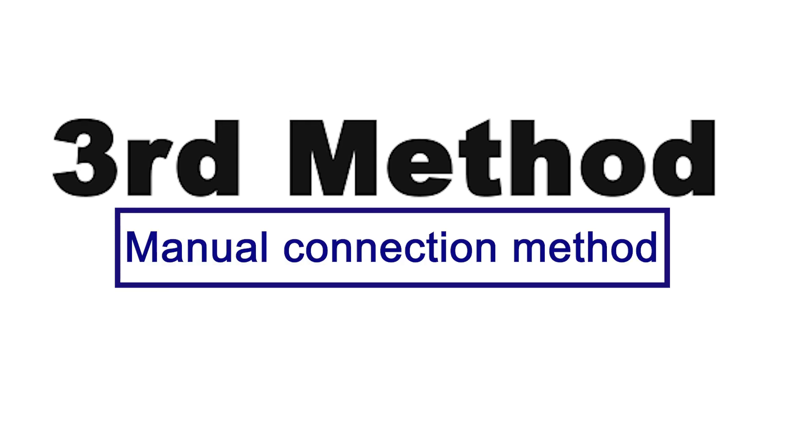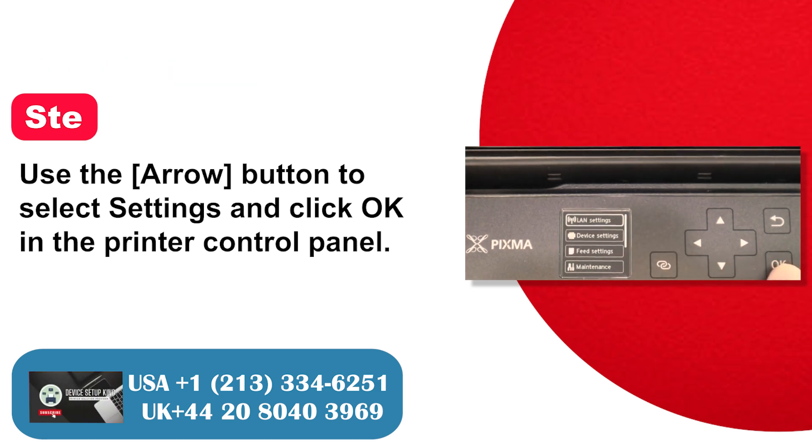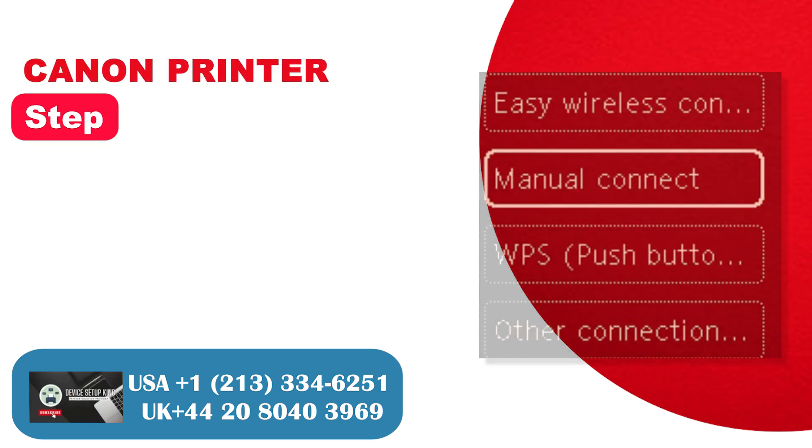Third method: Manual connection. Step 1: Use the arrow button to select Settings and click OK on the printer control panel. Step 2: Click OK and select LAN settings. Step 3: Click OK and select Wi-Fi.